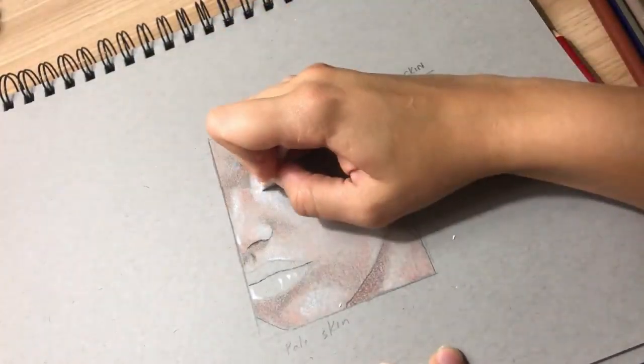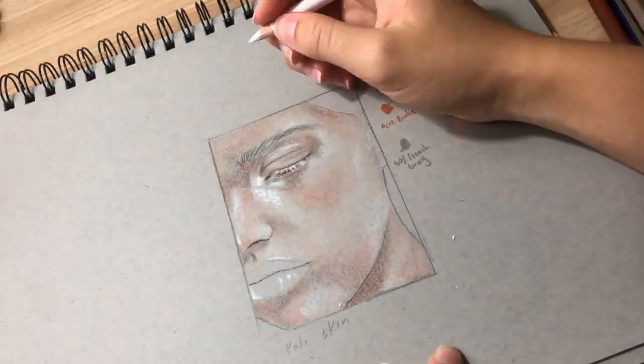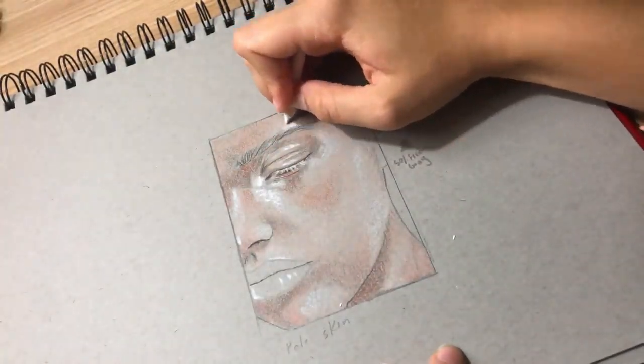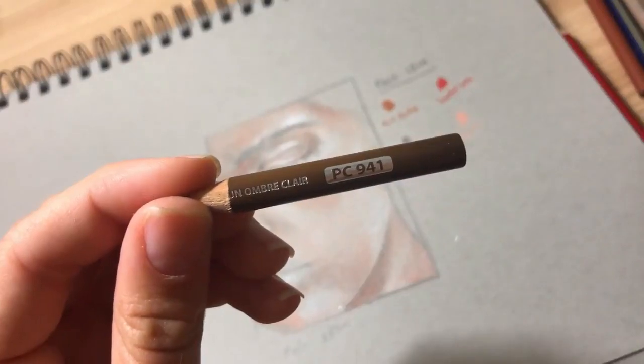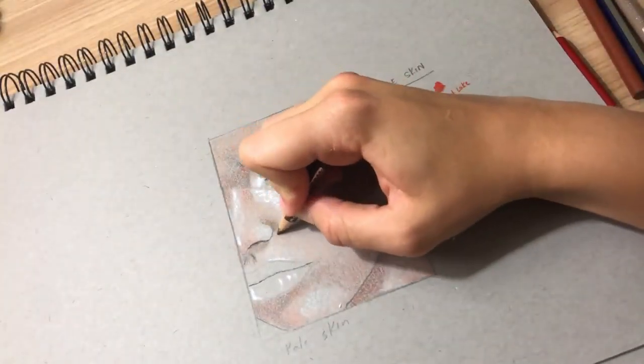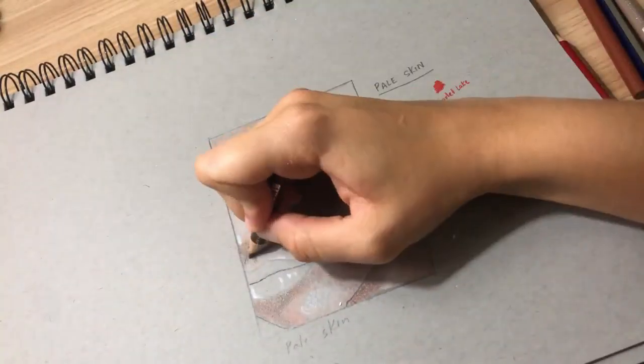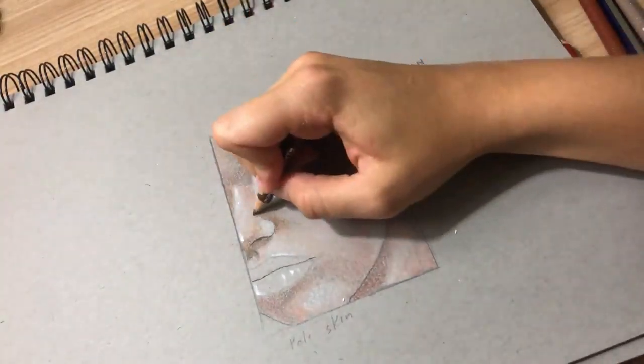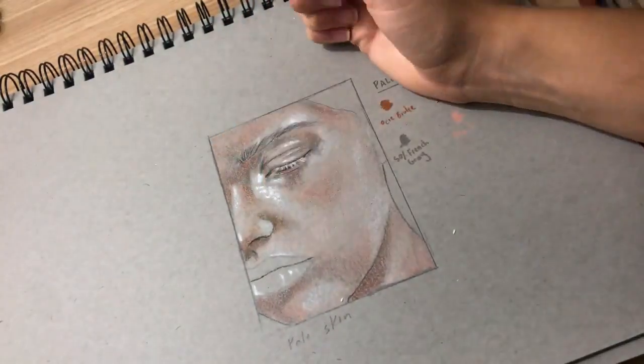Since I finished my base colors, I'm going to go back in with that white and highlight the skin more harshly so that even if I add color to that white, its pigment will remain on that paper. Now even though the drawing looks pretty decent and you could just stop there and add black to the dark points and have yourself a drawing, we're going to layer so many more colors to create that perfect skin.